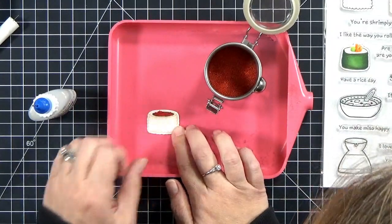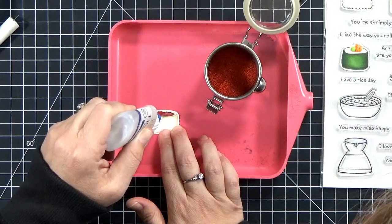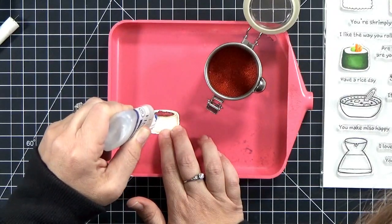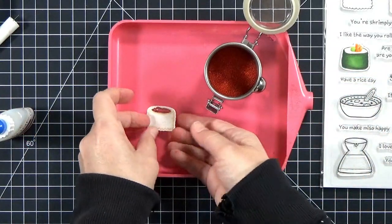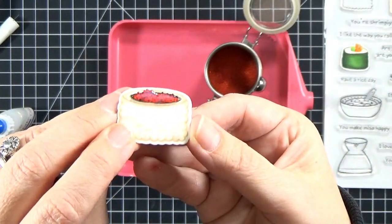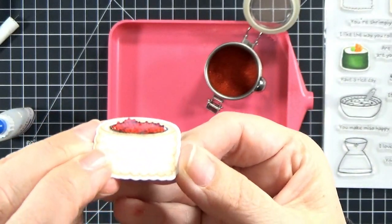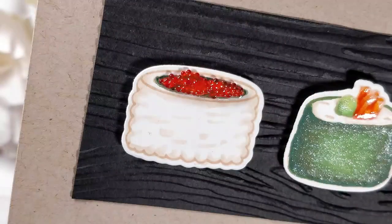Once I make sure that they're all in the proper place, I can add another layer of diamond glaze on top. You don't have to use diamond glaze — you can use glossy accents, Nuvo Drops, or pretty much any clear glue that will dry glossy. You'll want to embed them into it, and as that adhesive dries, it's going to shrink back just a little bit and become crystal clear.